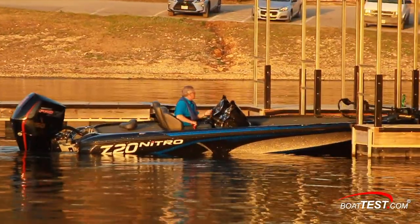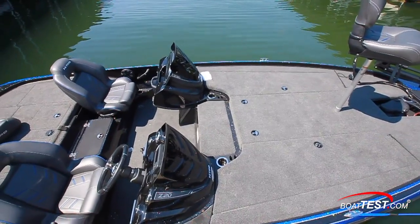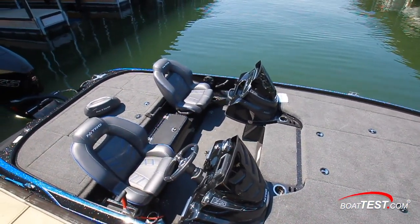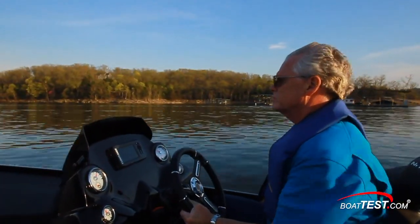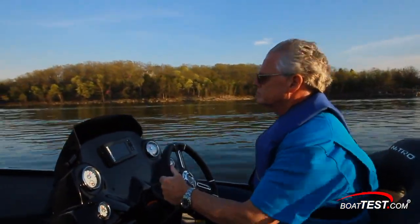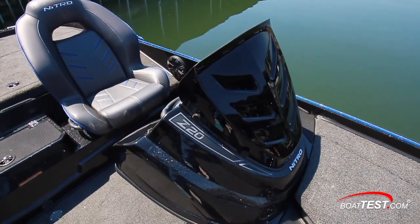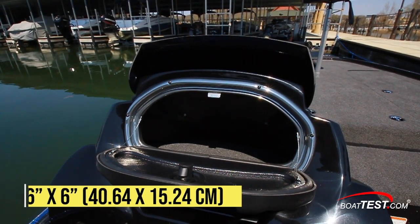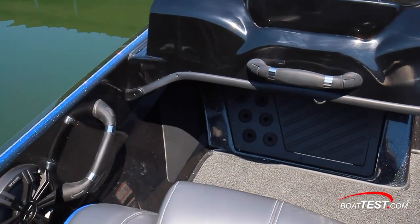Now that we've put the Z20 through her paces, let's go to the docks and take a closer look at her features. Starting with the cockpit, the twin Z-core bucket seats are built with force-flex suspension and contoured frames. Nitro team angler Kevin Van Dam worked with the company on the seat design, and I found the seats comfortable and supportive even at 75 miles per hour. Forward of the port bucket seat is the optional second console, which has a locking glove box measuring 16 inches wide and 6 inches tall, with grab handles forward and outboard.